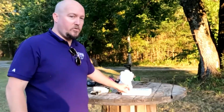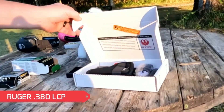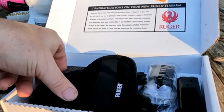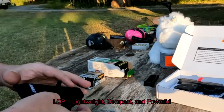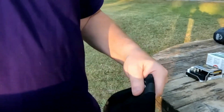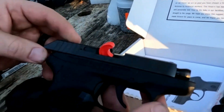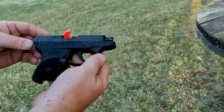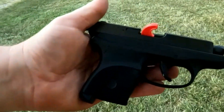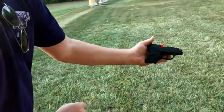This is the Ruger LCP — LCP stands for Lightweight, Compact, and Portable. This is brand new in the box. And what's this? It's a holster — sweet! Look at this: Ruger LCP 380 Auto.